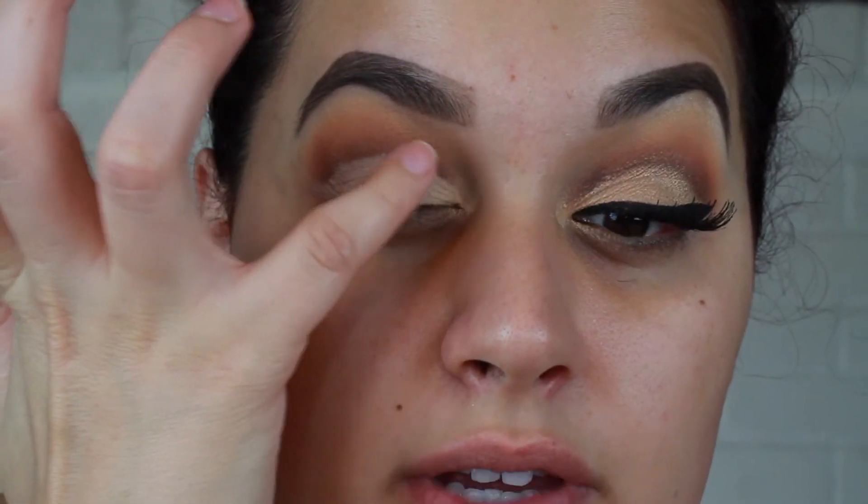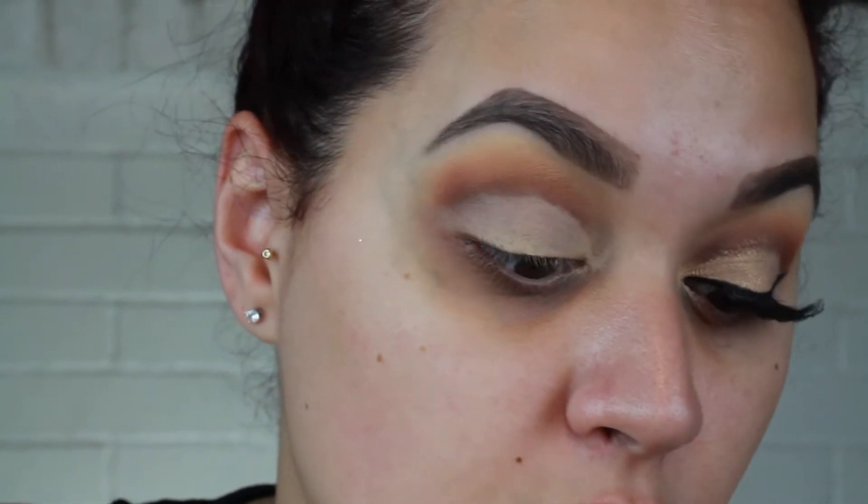I'm also going to take my finger and tap out the concealer. If you go in with too heavy of a hand or a big glob of concealer it can crease because it's just too much product underneath the shadow. You can set this if you want to — I'm not going to, because I am going in with a shimmer color on the lid and I want it to stand out.